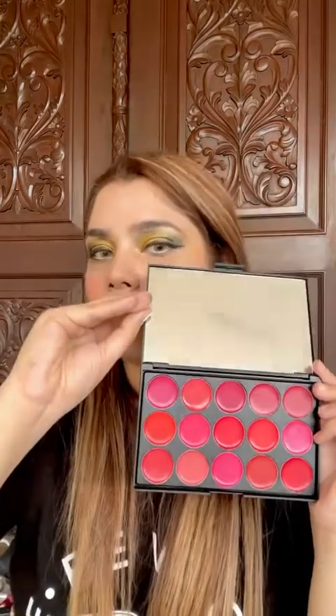Then I outlined my lips with an orange pencil. I am going to wear a lipstick from the palette — I have a lot of lipstick palette options. It is so creamy and so good. I put a pink shade in the center of the lips, which gives depth to my lips.